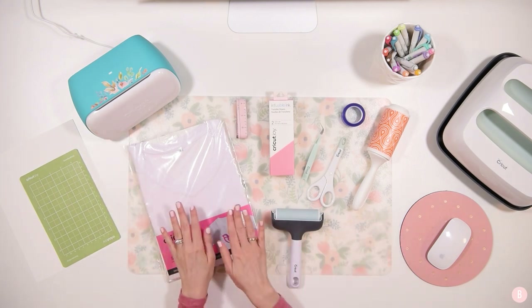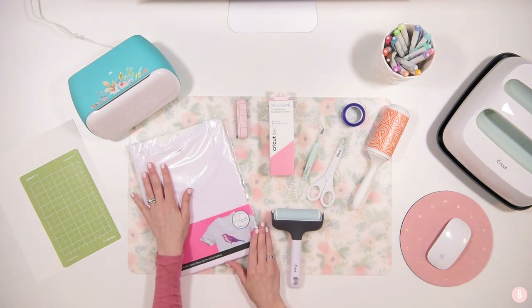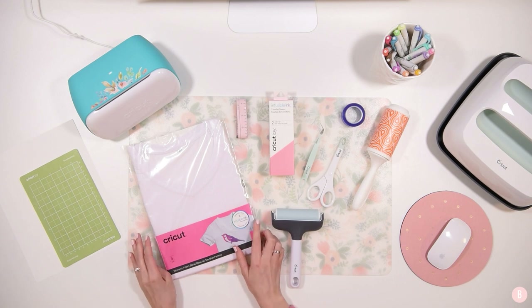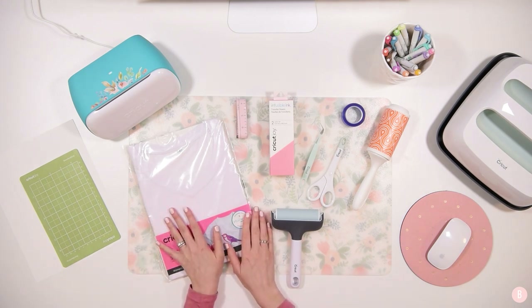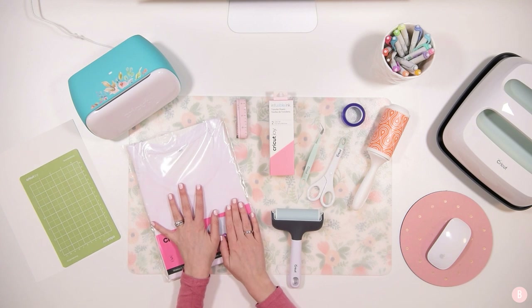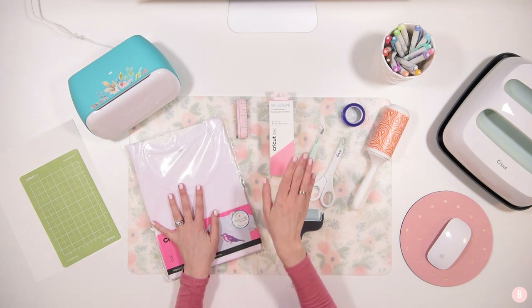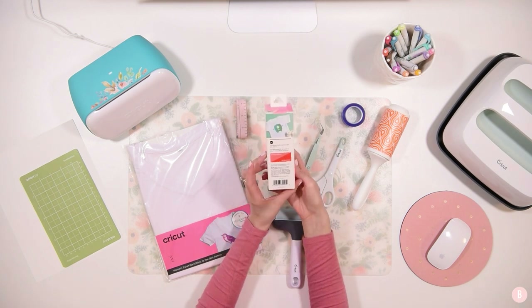First and foremost, you're going to need a t-shirt. These are the Cricut shirts that are compatible with infusible ink. I purchased mine from Cricut.com — you can also get them at your local craft store or order them off Amazon — I'll link them below so you can find them.